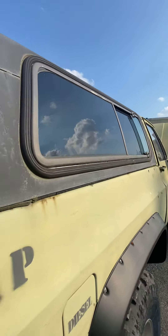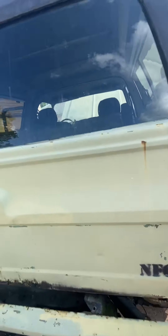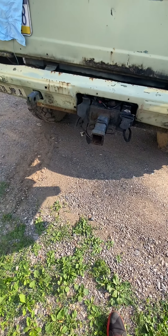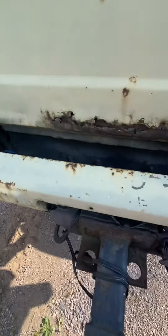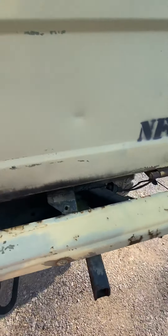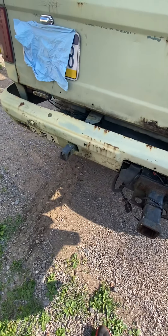Both windows open in the back. I used to ride with the roof off — it comes right off, it's not too hard. There's a bad rust spot on the roof and on the tailgate. Couldn't seem to find a replacement tailgate around my area.